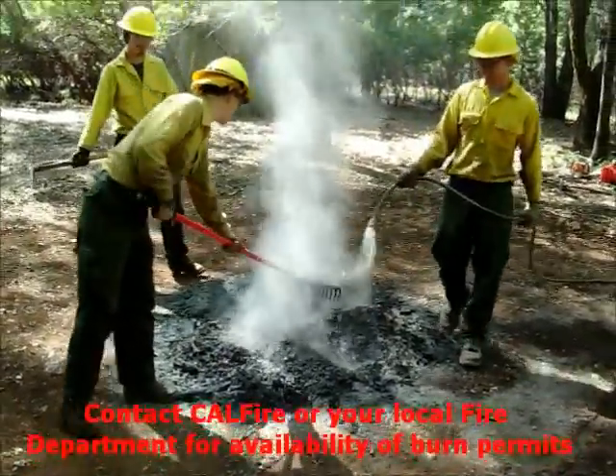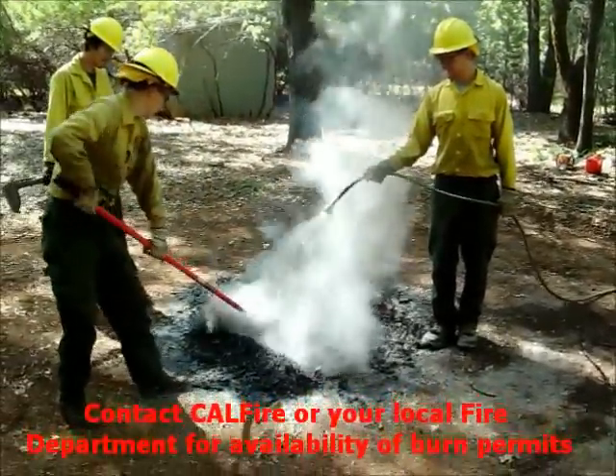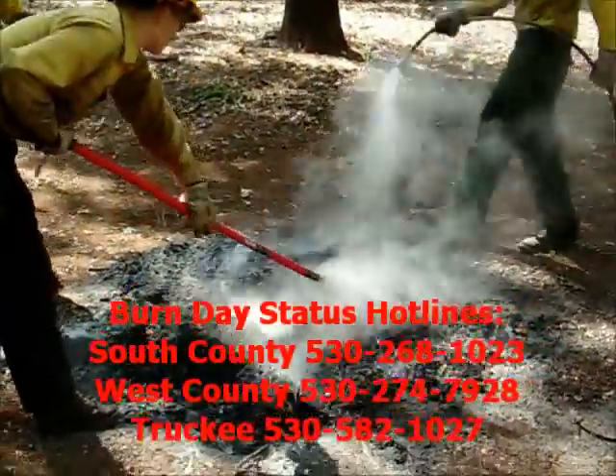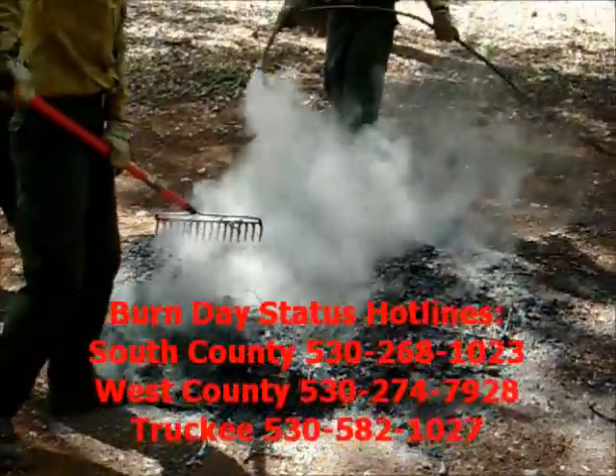Burn permits are required May 1st. Burning is banned once fire season is declared. Open burn in the fall is allowed after the first soaking rain. Always call the Air Quality Hotline to see if it's a burn day.